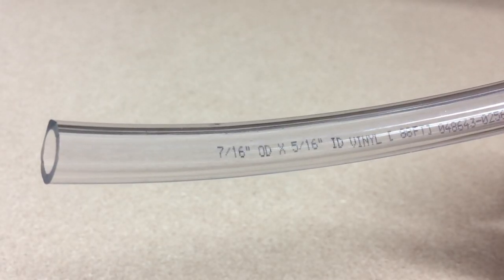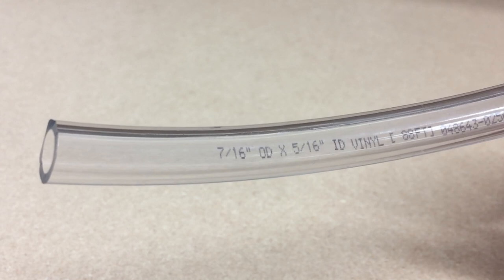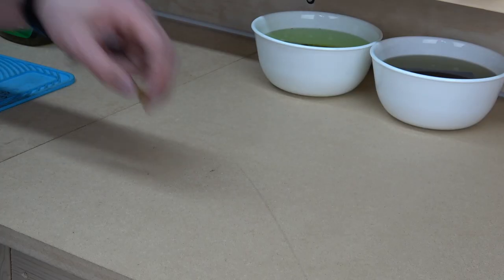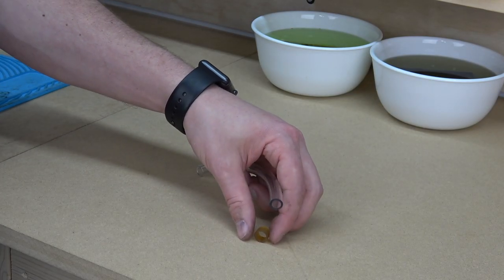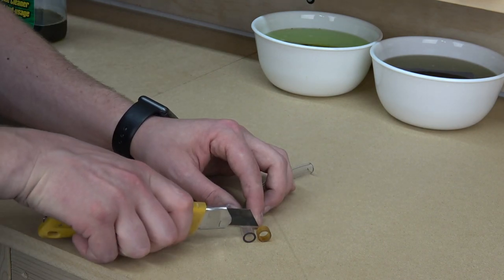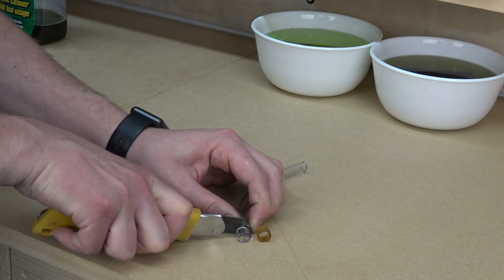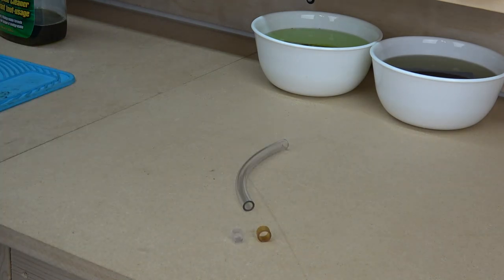For the clear ball top collar, we're going to use some 7/16ths clear vinyl tube with a 5/16ths inner diameter. I picked this up at my local hardware store. The key to making it look good is a nice, even, flush cut. Use the old one as a guide for length, then set it aside for later.